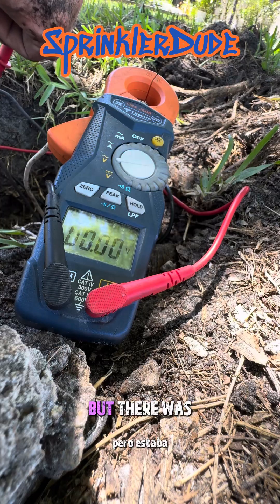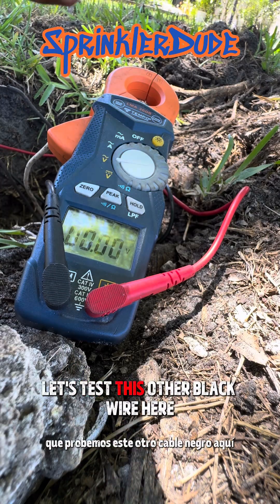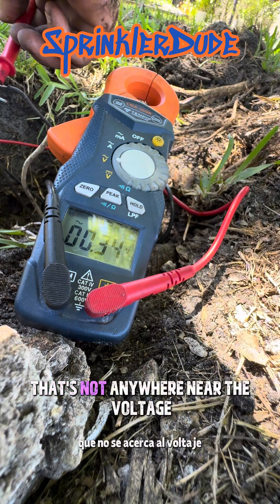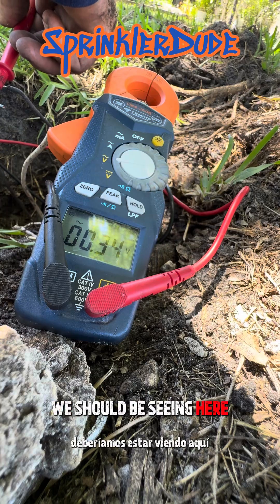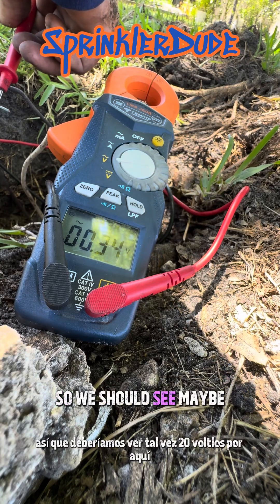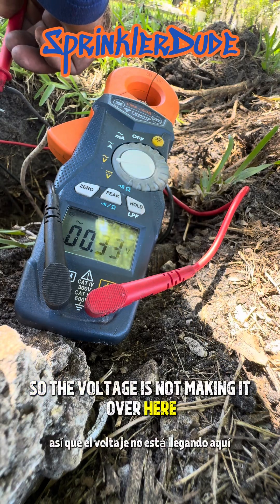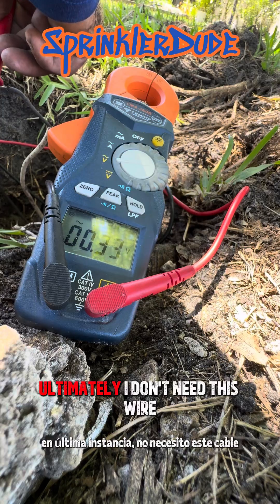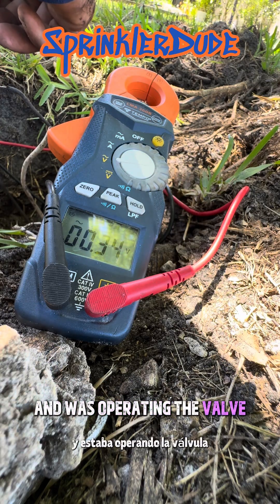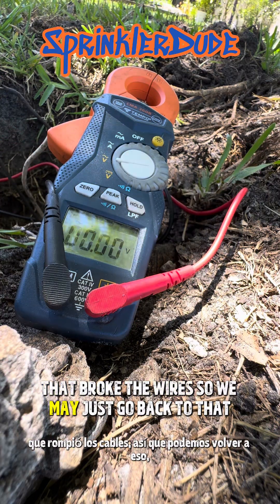There was the other black wire coming out of the box that we just connected to. Let's test this other black wire — we're getting 0.34 volts. That's not anywhere near the voltage we should be seeing. The tracker is putting out at least 40 volts, so we should see maybe 20 volts over here, but we're not. The voltage is not making it over here — there's a different problem with this wire. I don't need this wire; the other wire in the box was operating the valve previous to this mainline repair that broke the wires, so we may just go back to that.